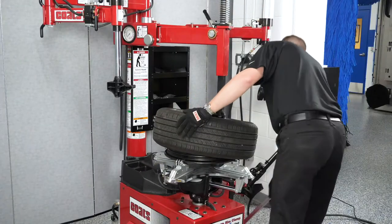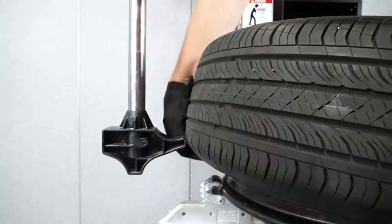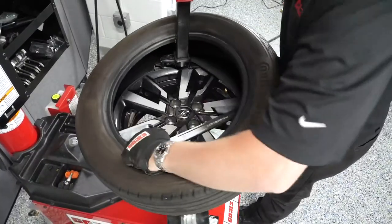Once complete, pull up on the tire, insert the toolbar, and repeat the process to remove the bottom bead. For heavier tires, you can use the Robo arm to assist with lifting up one end of the tire to help hold it inside the drop center.